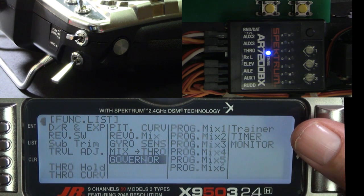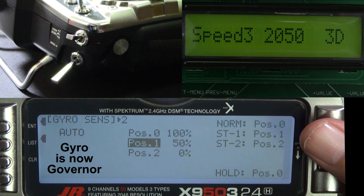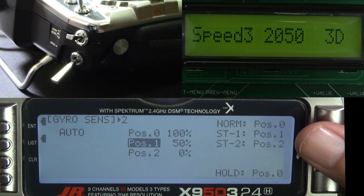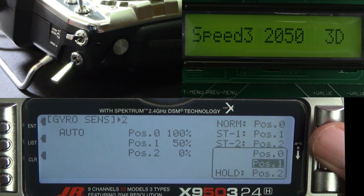Now let's work on the governor. Go to the gyro sense screen. If you haven't been to this screen before, all the values would be set to 50. This video is showing the MultiGov Pro, so I set the values to 100, 50, and 0. Your governor might be different, so study your manual. You might want to set the values to something like 75, 80, and 85 — that just depends on the governor.